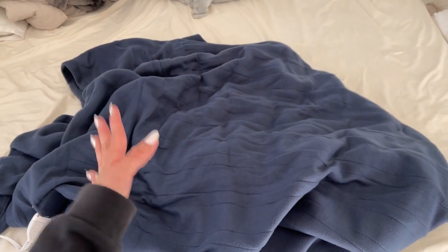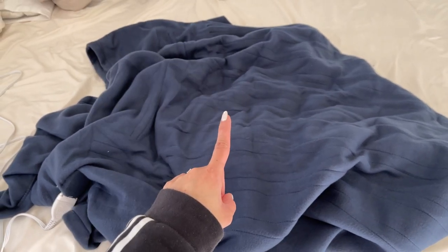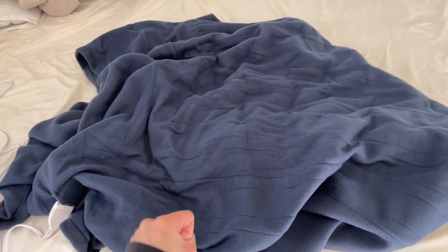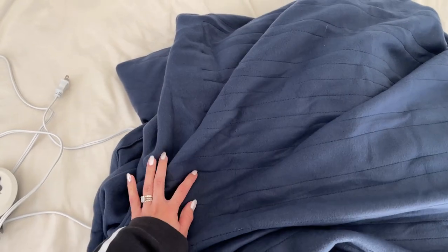Hey guys! Today I am going to do a quick review of this heated blanket from Sunbeam. In this video I'm going to explain everything you need to know about this heated blanket, including the one important thing everyone should know before buying it. We've had this blanket for a while now and we absolutely love it.